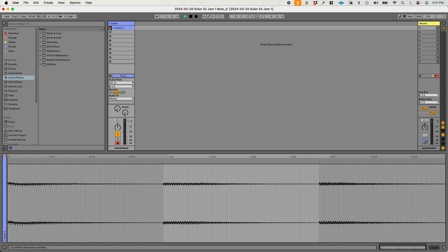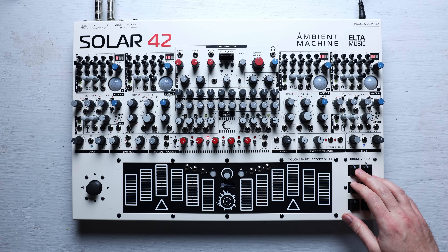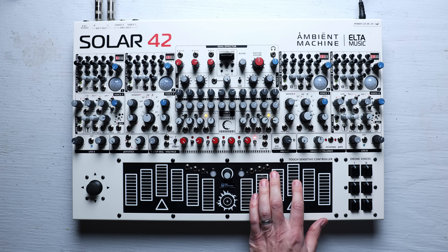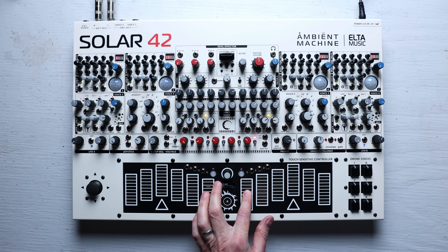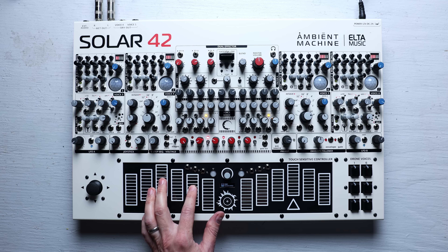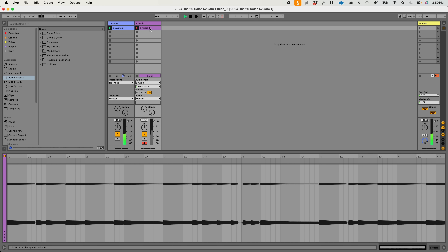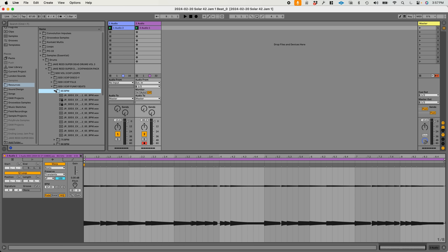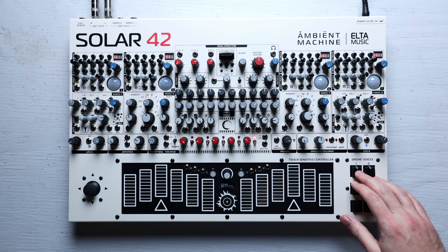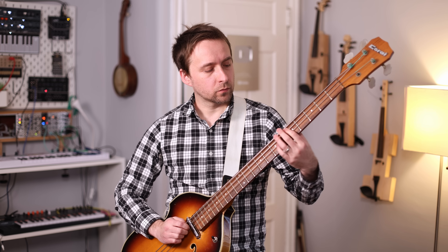I'm going to record these chords into Ableton. Now I'm going to do the lead. I feel like I'm really taking us out of ambient music territory with this. Let's try adding some acoustic drums to it. So you see, you don't have to make ambient music with this.